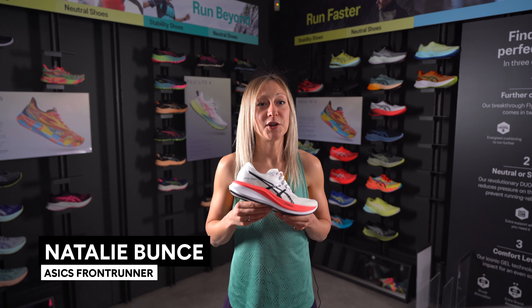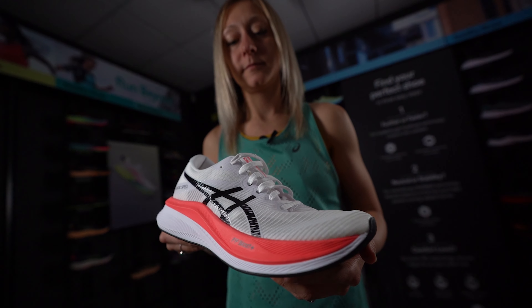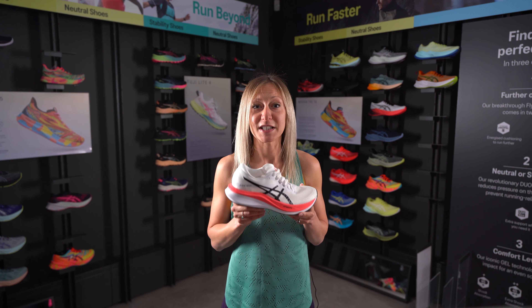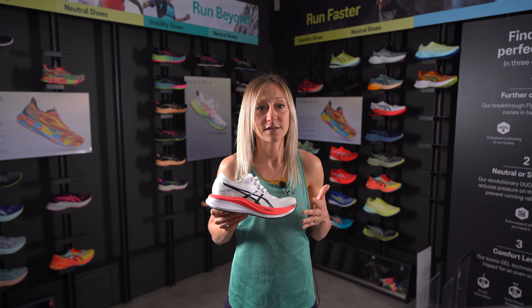Although the Magic Speed is a fairly new range for ASICS, it's become a firm favourite for runners who are looking for a trainer that loves to go fast. Therefore, it's not surprising that ASICS have brought out an updated version, the Magic Speed 3. I've tested these out on intervals and tempo runs and it's a great shoe to keep your legs turning over at a fast pace.